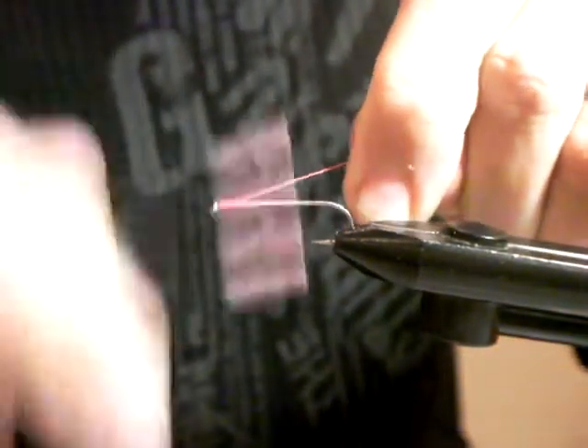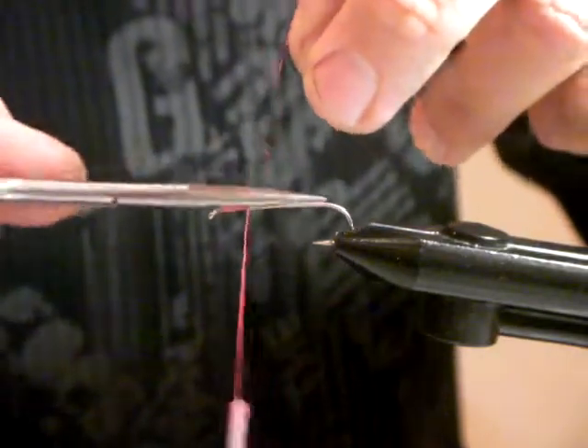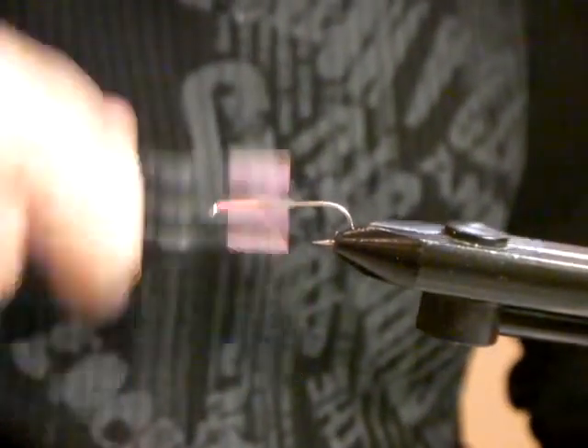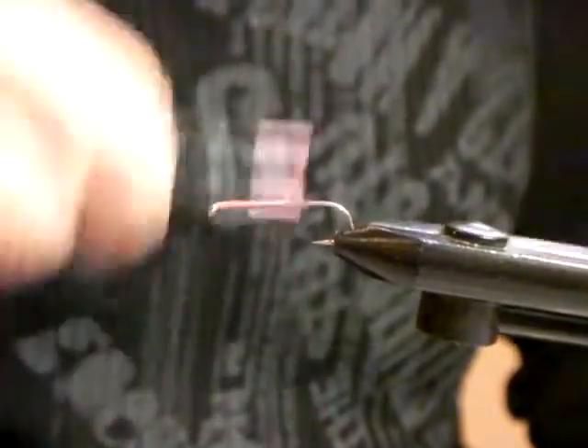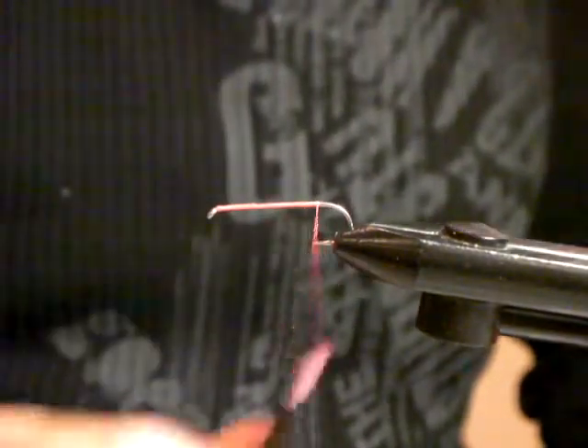Because of the way I'm tying the materials, you can use quite a strong thread. I'll explain it towards the end of the fly tie, but I prefer a stronger thread on this actual pattern.